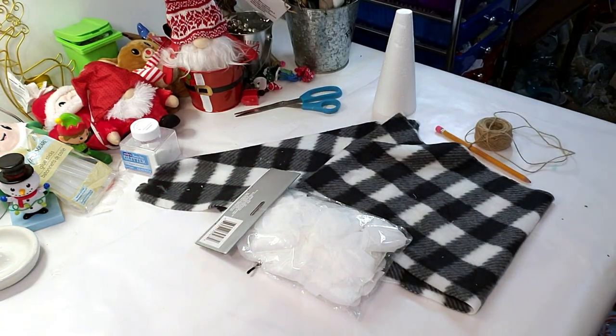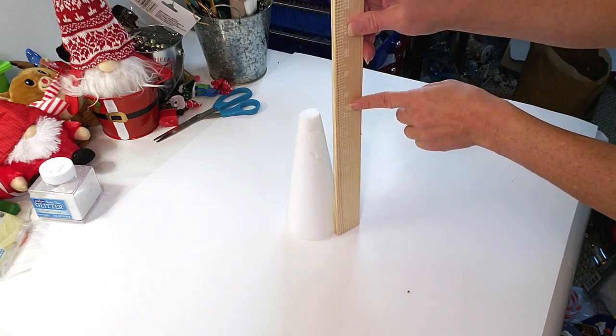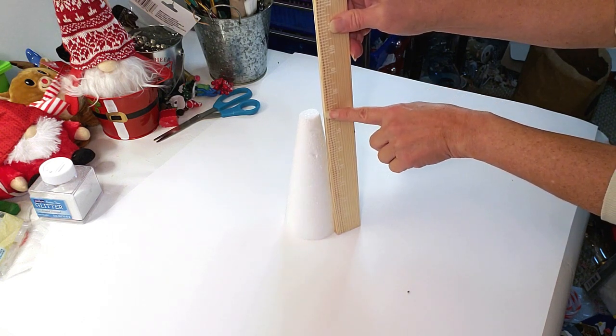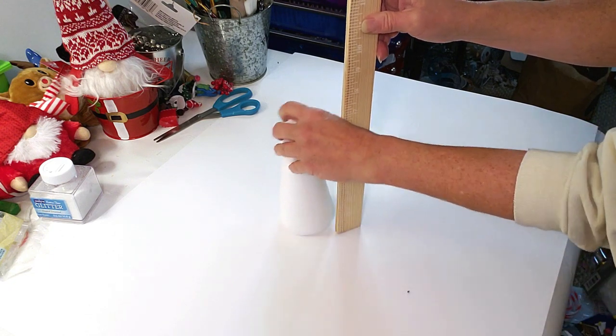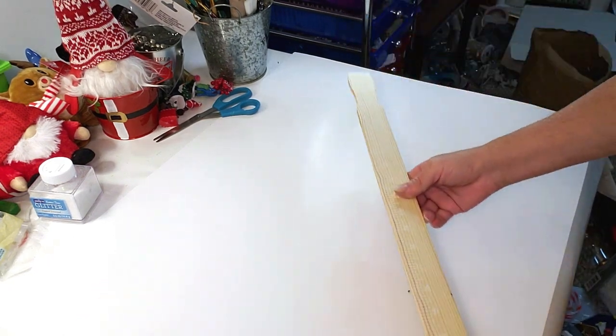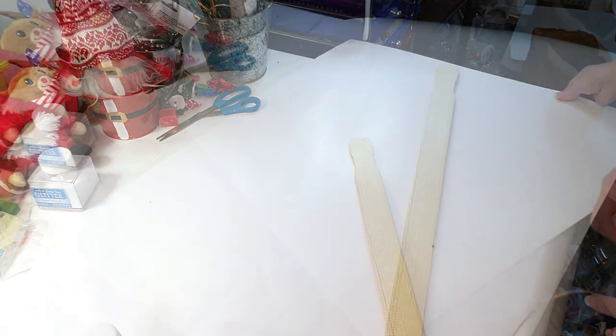I'm using Dollar Tree products — the Dollar Tree scarf and the Dollar Tree foam tree. I'm measuring the foam tree right now: seven and a half inches tall. I'm also going to make the tree cone shape out of cardstock I got from Dollar Tree.